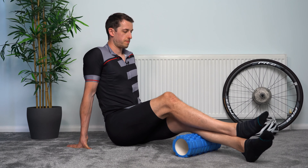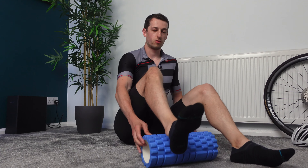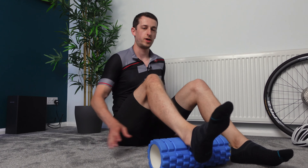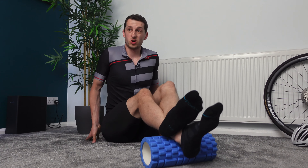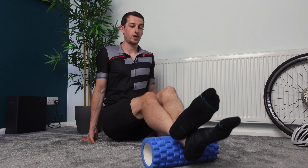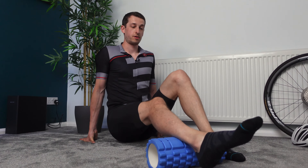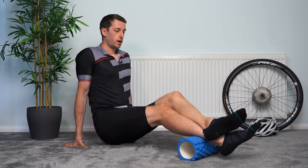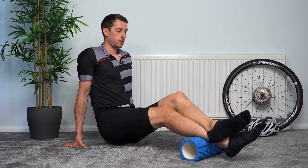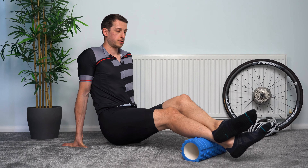We're only going to go once up — don't need to do too much. And we're going to swap over, go for the right calf. If you do really struggle doing one at a time because it's a little bit too sore, feel free to support yourself more on your hands, or just use the other leg to support on the floor. So again, starting from the ankle, working the way up, rocking side to side, nice and slowly.